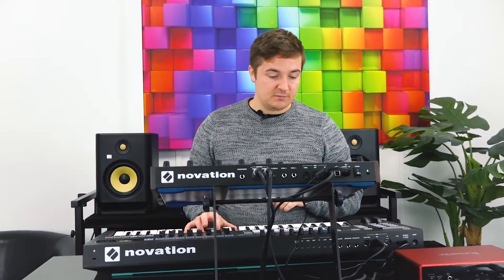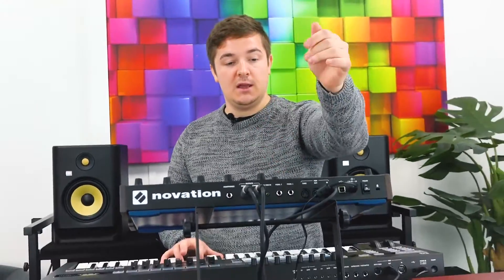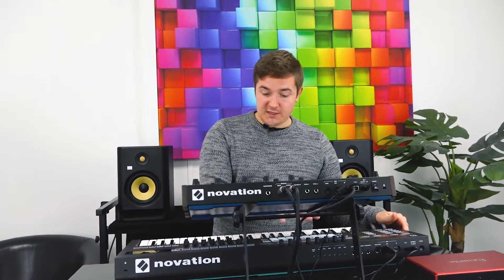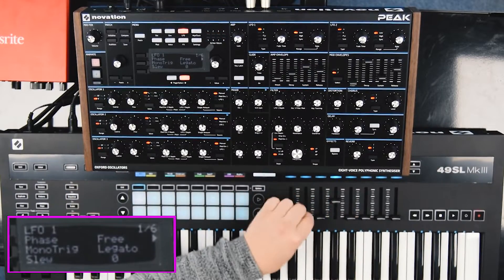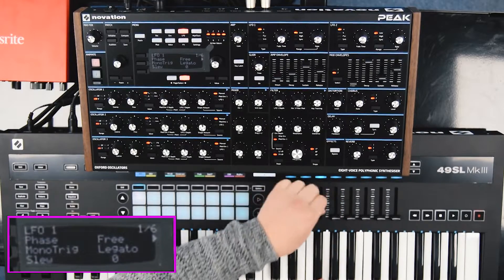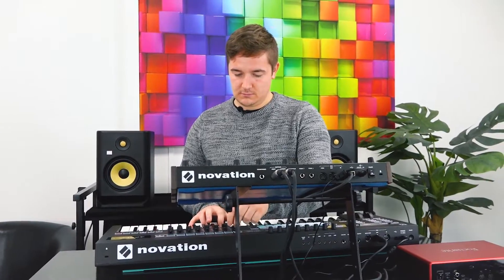It's worth mentioning that we've just got the SL Mark III out to control this, just coming out of the MIDI out into the MIDI in here. The handy thing about using this is that because it's got Peak presets on it, a lot of it's actually mapped already. So we can use, for example, a nice little...